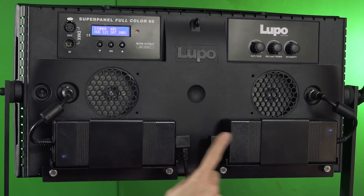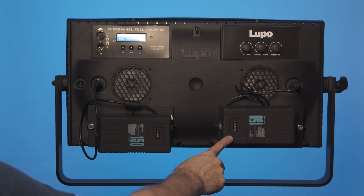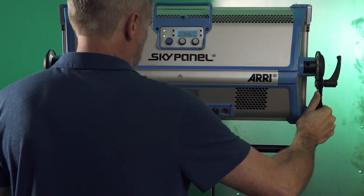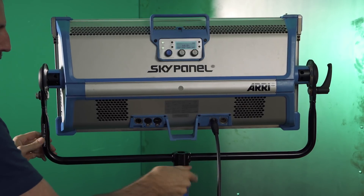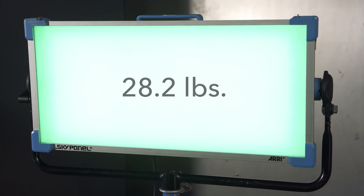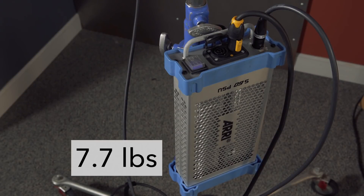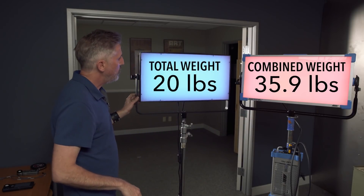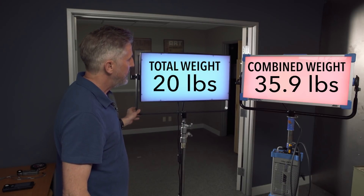On the back, the Lupo is powered by two separate AC bricks. Both the SkyPanel and the Lupo can also be run off two batteries. One thing about the SkyPanel you need to be aware of is that it attaches to the stand via a junior pin — not your normal baby pin receiver — which means you'll need a stand with a junior pin like a combo stand. The reason Arri has a junior pin is because it's pretty heavy. The lamp head weighs 28.2 pounds and the separate power supply weighs 7.7 pounds, so together they're around 36 pounds, where the Lupo weighs just under 20 pounds by itself.